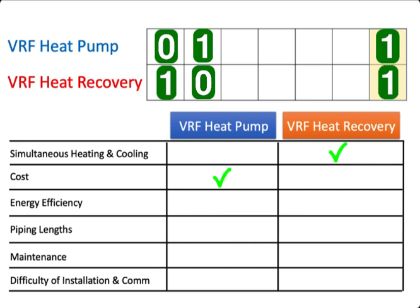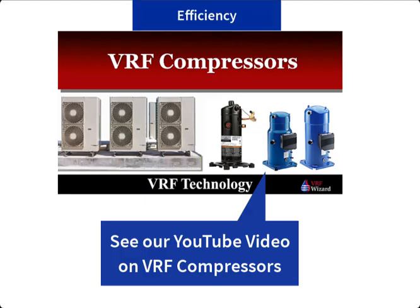One of the benefits of a VRF system over the traditional DX packaged or split system is that it runs on less energy, because the variable speed compressor can ramp up or down with demand, making it more efficient than the on-off cycle of a standard compressor in a DX system. This allows the compressor to run at part load where it is more efficient. The outdoor fan may also have the option of ramping up and down with demand. Between a heat pump and a heat recovery system, the heat recovery system can be more efficient.